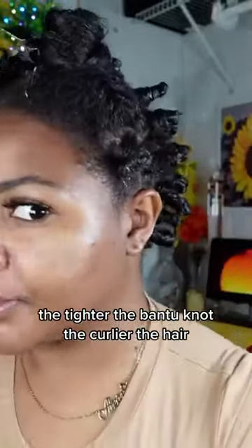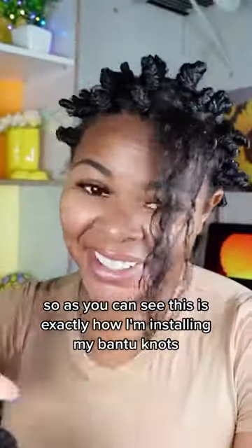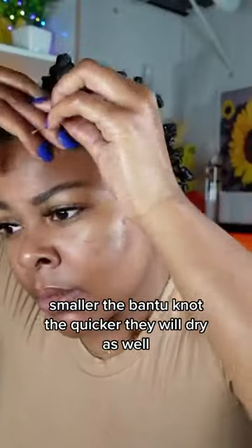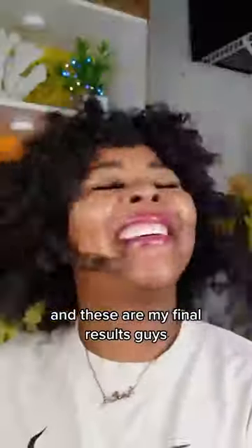The tighter the Bantu knot, the curlier the hair. As you can see, this is exactly how I'm installing my Bantu knots. I did want them a little bit smaller — the smaller the Bantu knot, the quicker they will dry as well. So I went ahead and slept in this hairstyle.